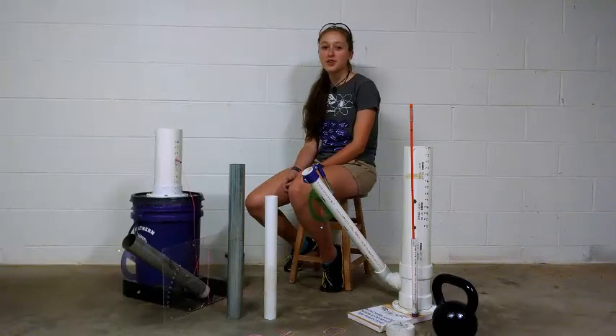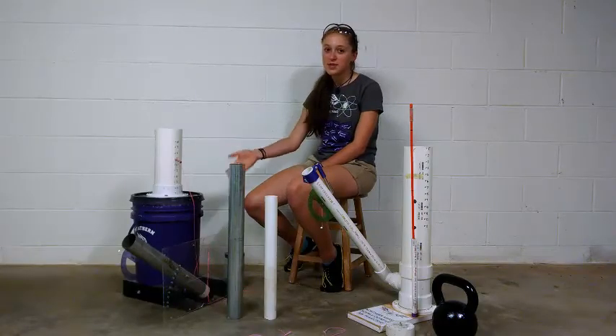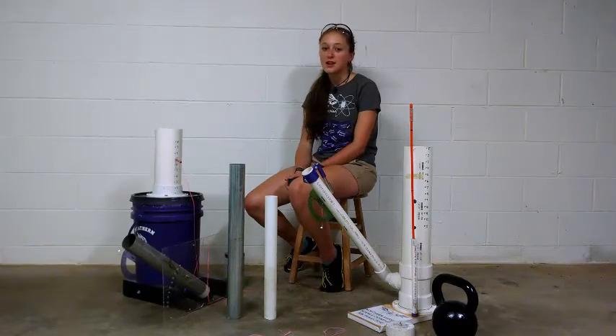Hi, my name is Erin Martin. I'm with the Northern Guilford High School Varsity Science Olympiad team and I want to describe my two designs for my 2015 and 2016 Air Trajectory events, which won first place.